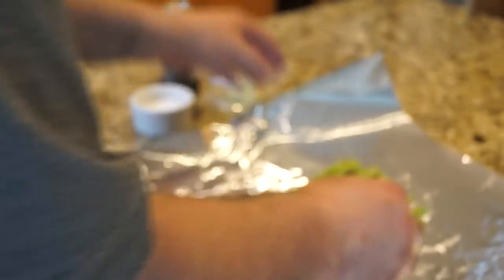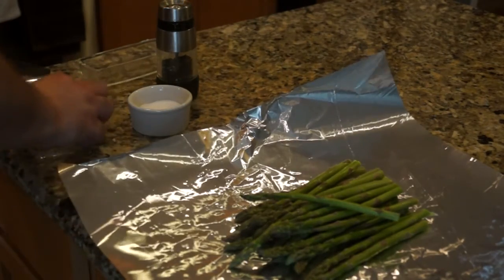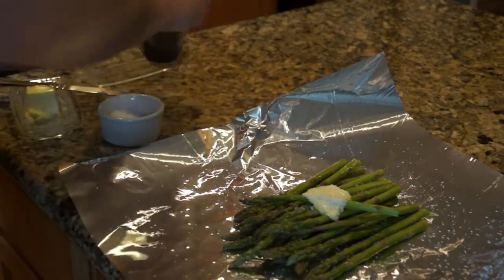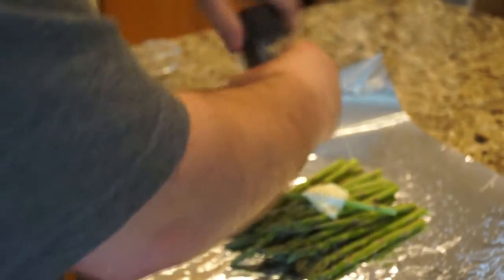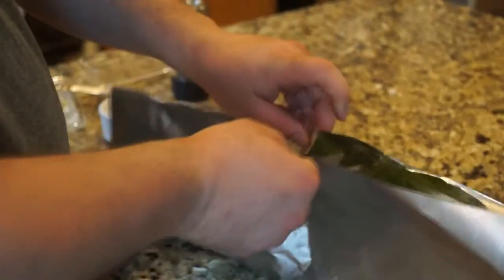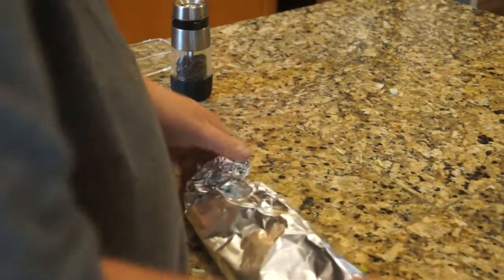Put our asparagus in, a little bit of butter, some onions, some salt, fresh cracked pepper. And there you have it. Then on the other end we'll just pour a little water — just a splash. Okay, there we have it.